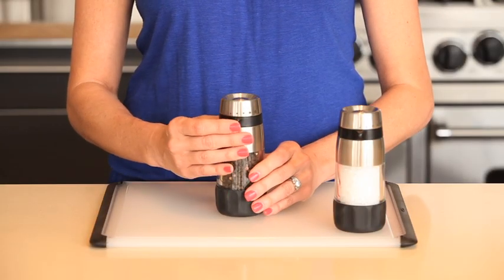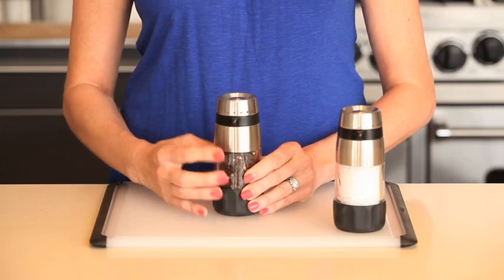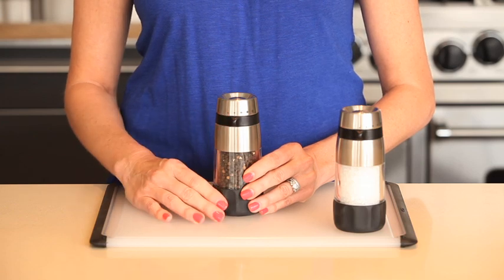Our five grind settings lock in place, so you'll never get a coarse grind when you've set it to fine, while the marked on indicators show you what grind you can achieve.